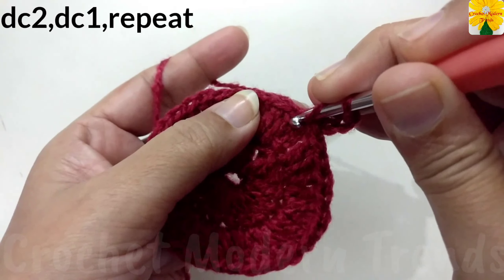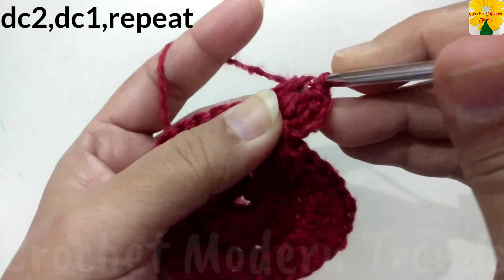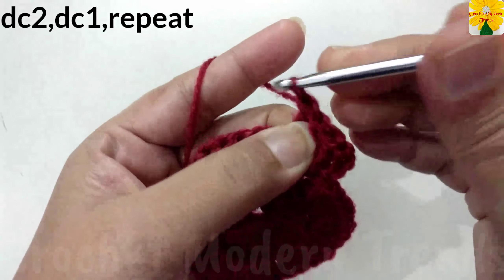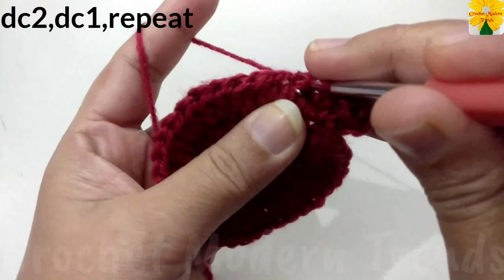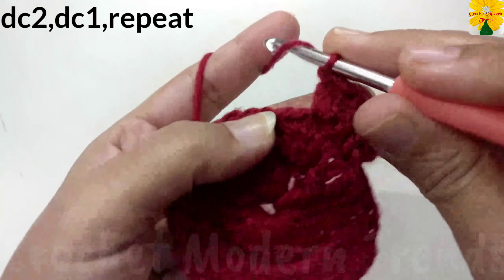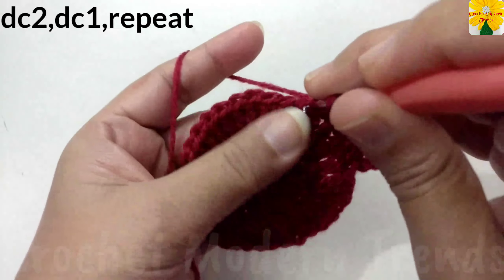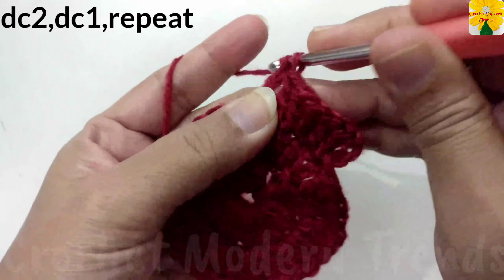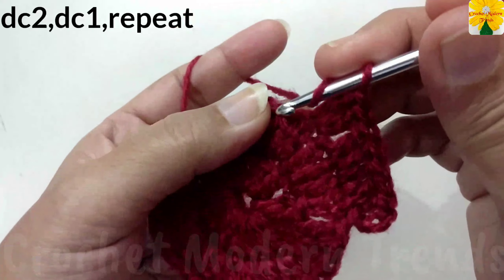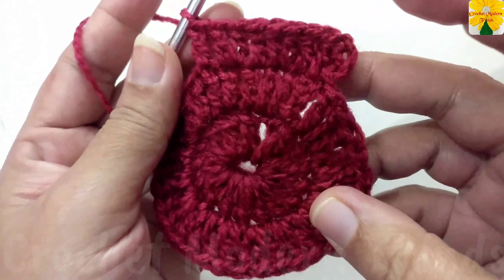On the top of the next stitch, double crochet one. On the top of the next stitch, double crochet one. Into the same stitch, double crochet two. On the top of the next stitch, double crochet one. On the top of the next stitch, double crochet — yarn over into the same stitch, double crochet two.